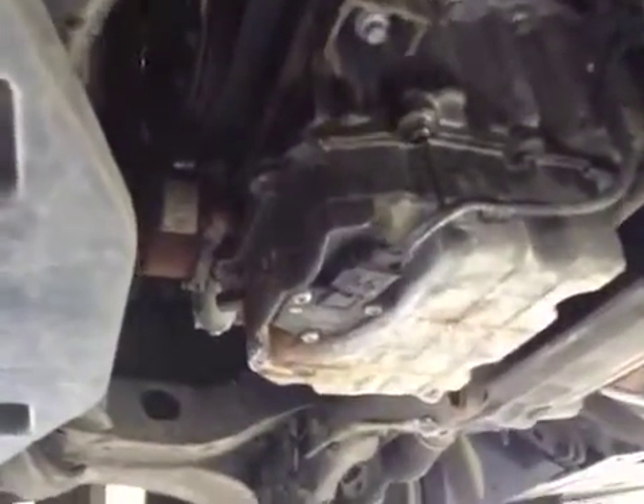Your near side front suspension is in good condition. If we come to the underside of your vehicle, I've removed your engine tray — you have a coolant leak here.